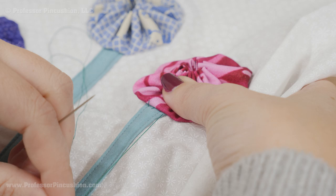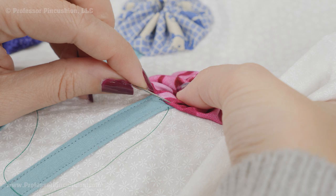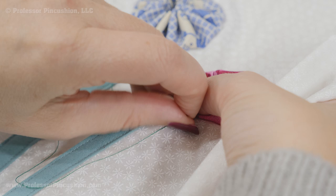As I'm working I'm just rotating this — grabbing a little bit of the yo-yo fabric towards the edge and then the fabric beside it. You just do this all the way around.